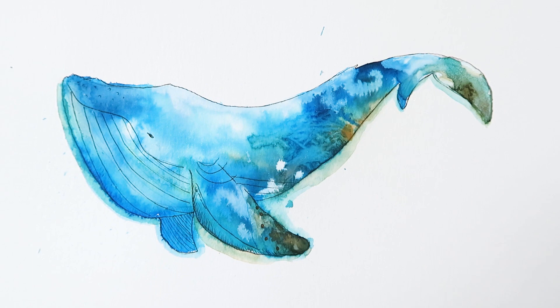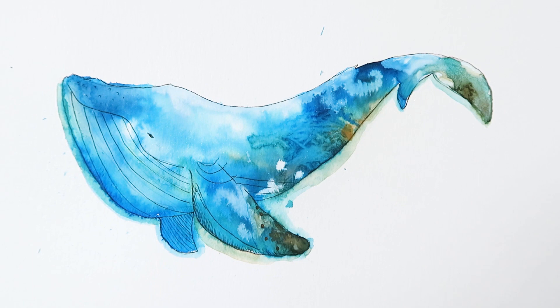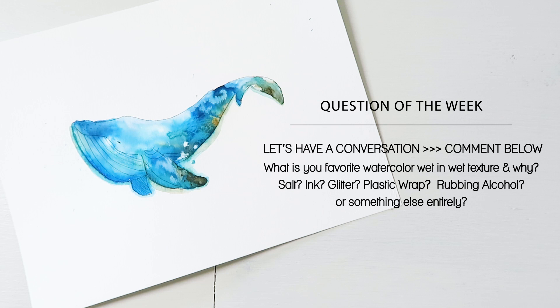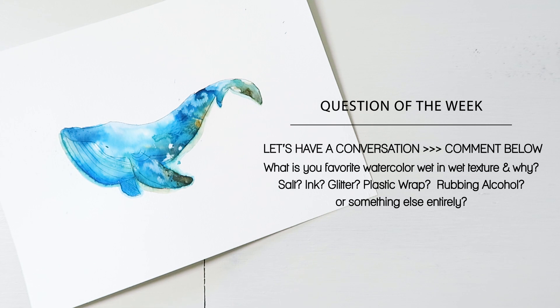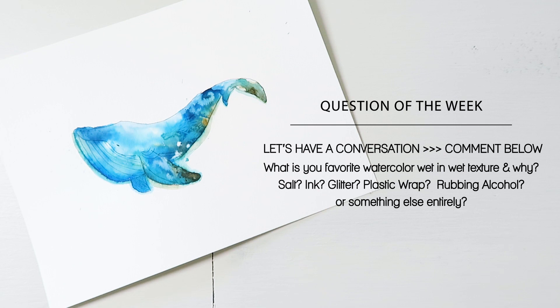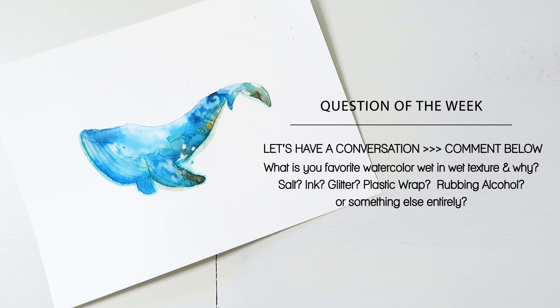That is it for this video. Now I want to hear back from you — what are your favorite watercolor wet-on-wet techniques? I used a lot with this illustration, such as salt and gold acrylic, and a couple of other things I hopefully can get into later. What do you like to do when adding texture in a wet-on-wet technique? Make sure to comment down below.